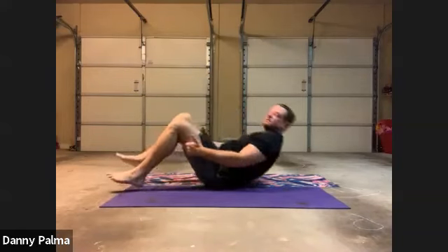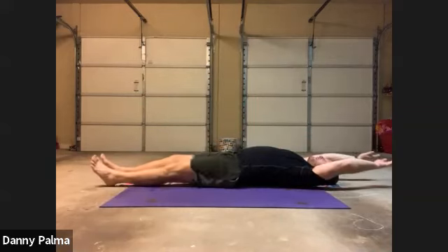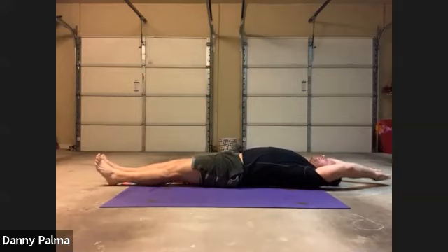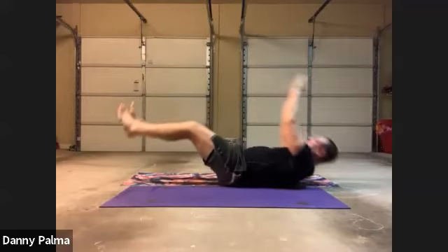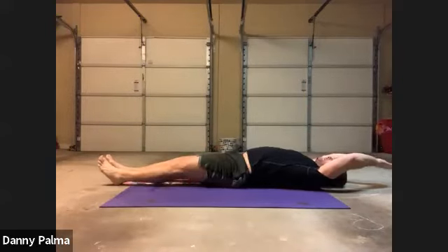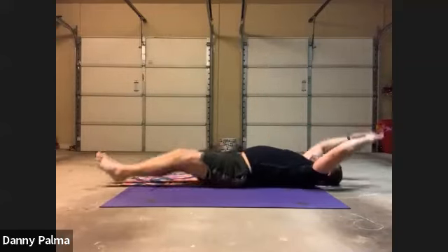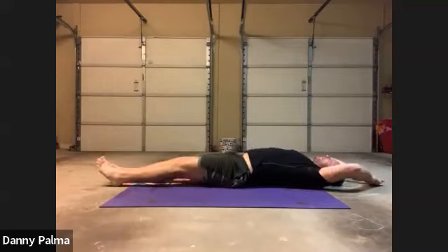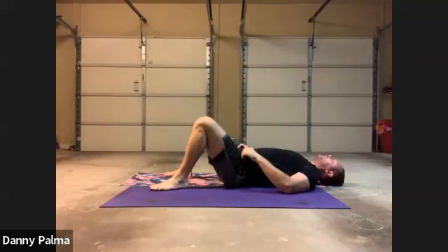Now we're going to do some feet-ups. Hands under your head, legs out, and your body's going to come up — dual knee. Ready? And go. One, two, three, four, five, six, seven, eight, nine, ten. All right.